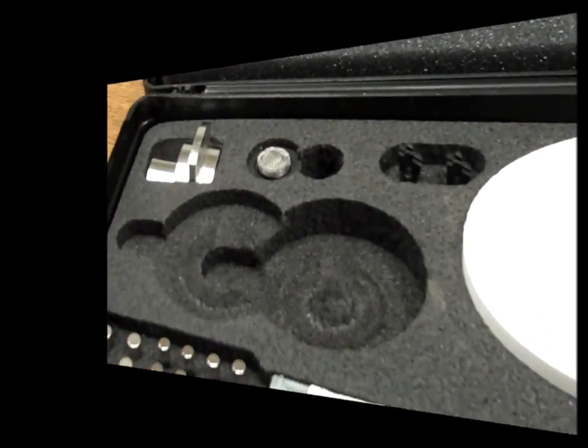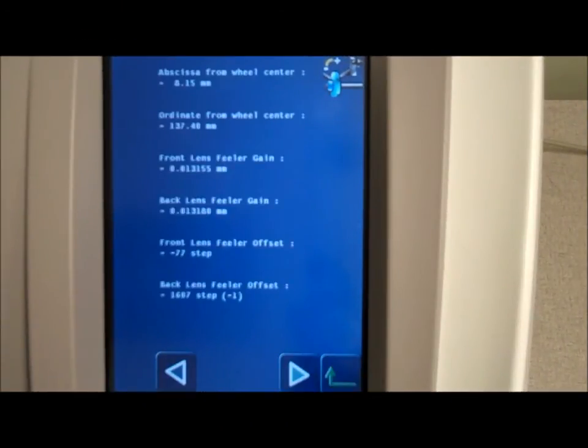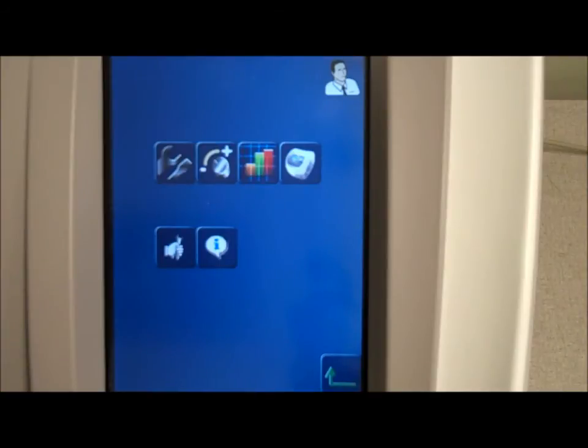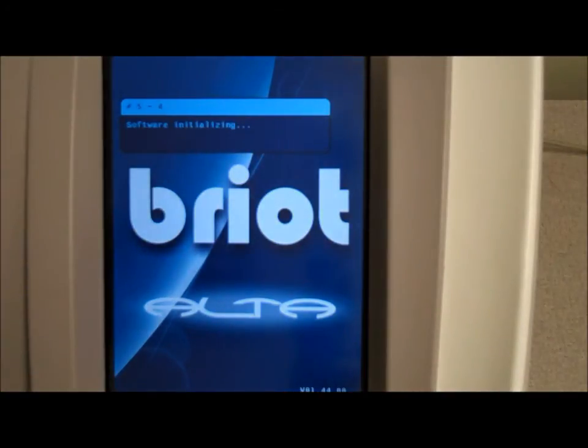Exit the calibration menu by selecting the Enter key until the Brio Alta home page is displayed. When the sequence is complete, the edger will return to normal operating mode.